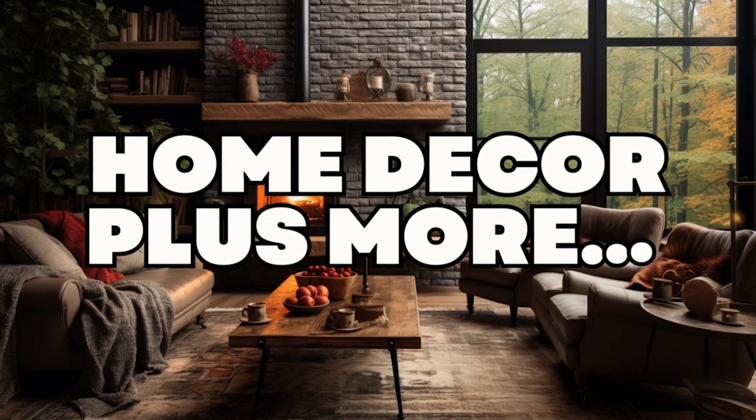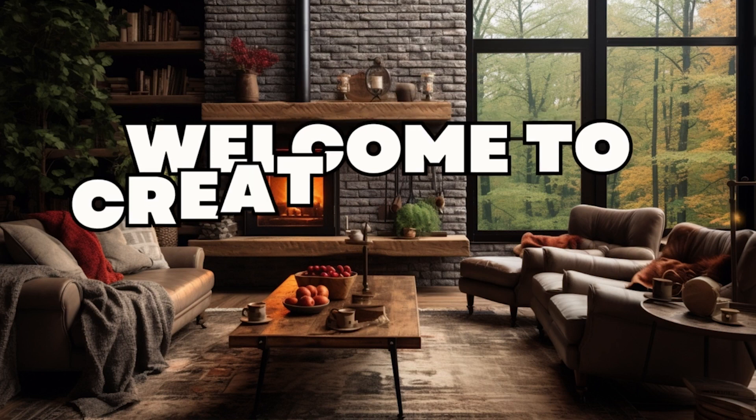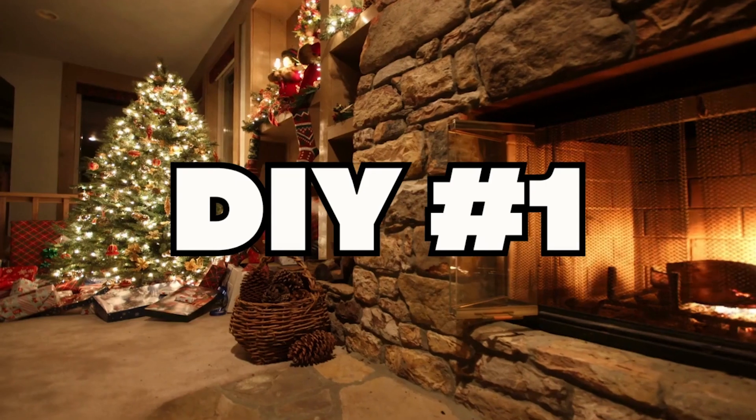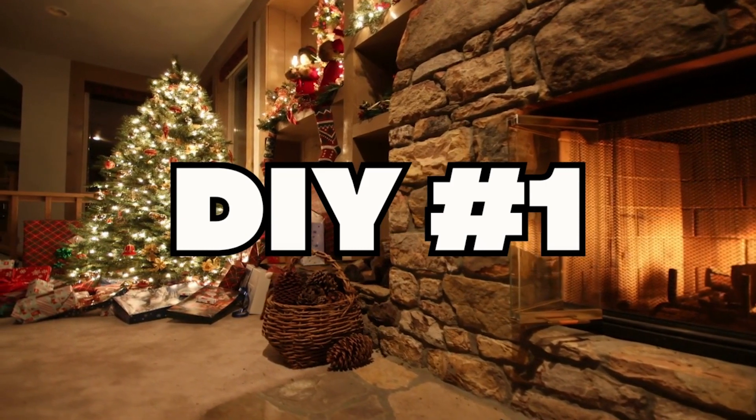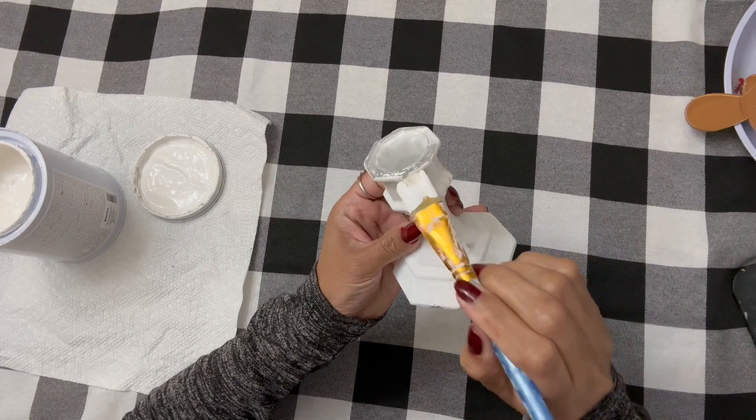We are going to be doing a charcuterie board today. Did you know those are trending right now? So if you don't have one, or if you want an extra one, you need to watch this.